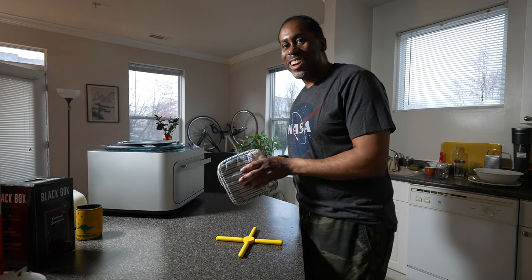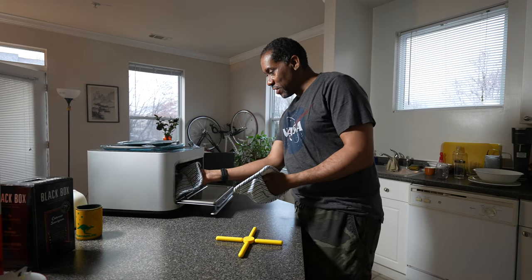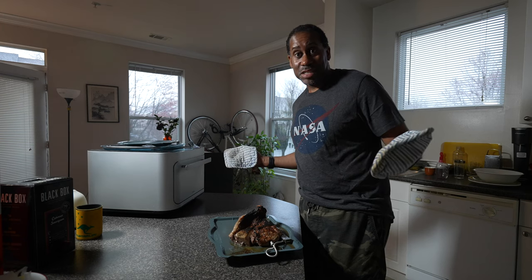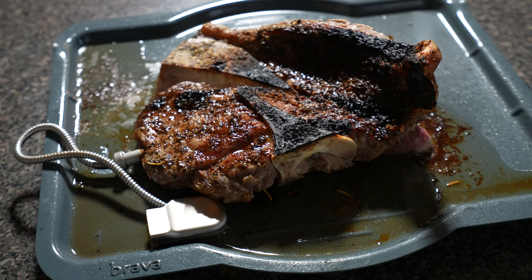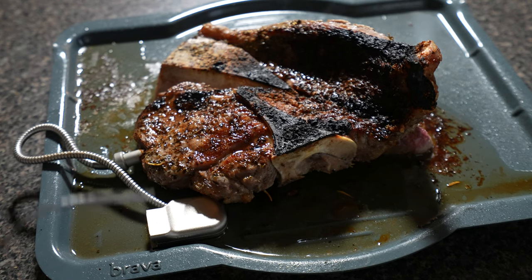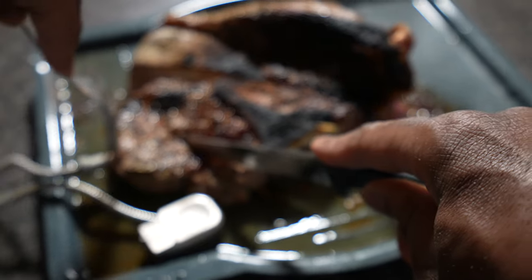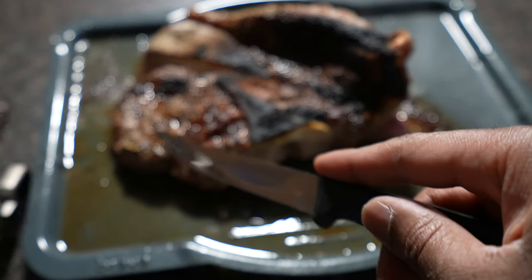My food is done. Let me take it out — first, remove the temp sensor and rest it on the tray. Make sure you use pot holders because this will be hot coming out. I like to use a fork and knife to pull the temp sensor out since it's likely still hot, then set it off to the side to clean later.